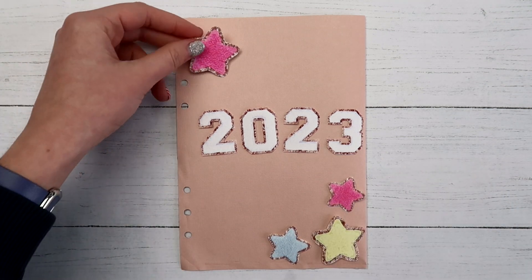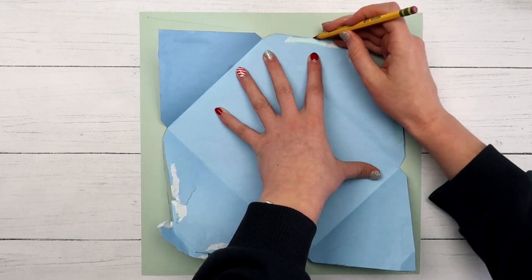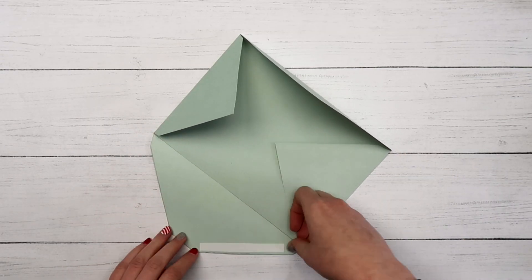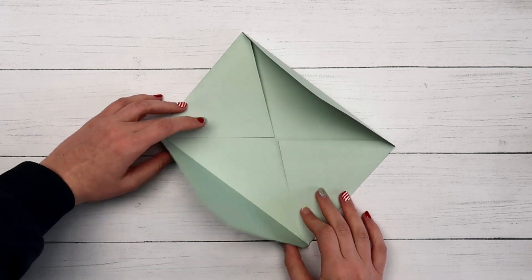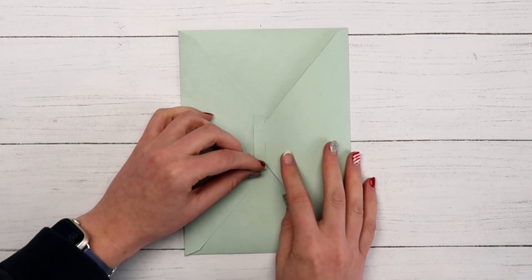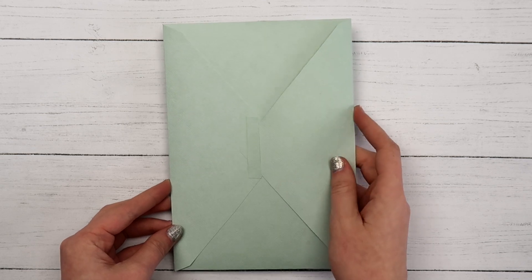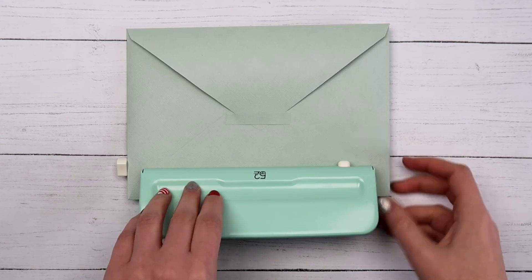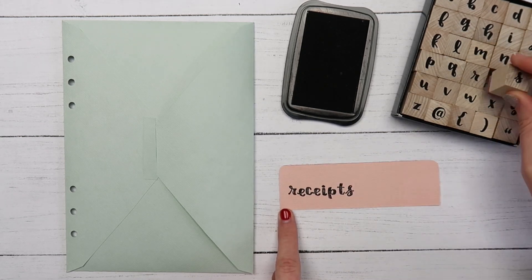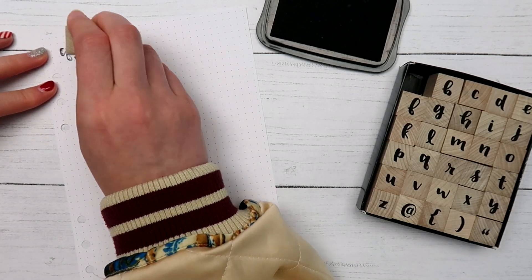If you want a pocket that's a little more secure, you can punch holes in an envelope and stick that in. I made my own by tracing around an envelope I got in the mail, opening up the flaps and tracing those as well, then cutting it out, folding the flaps in, and using double-sided tape to secure the bottom. To keep the envelope closed without anything falling out, I cut a strip of scrap paper and used a small piece of tape on either end — this lets the top flap open and close as many times as you want. I thought this would be a good place to store receipts, so I used the letter stamps to write 'receipts' on a separate sheet of paper, cut it out, and glued it to the envelope to label it.